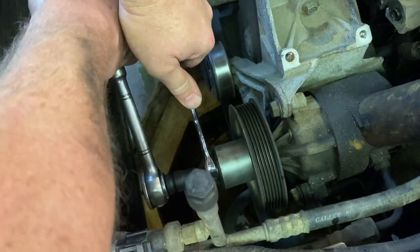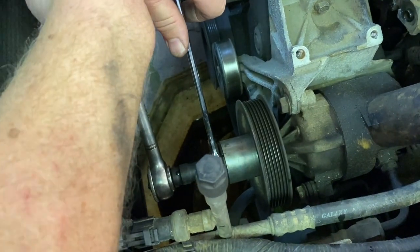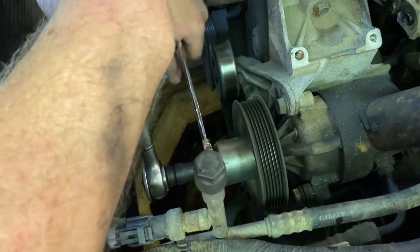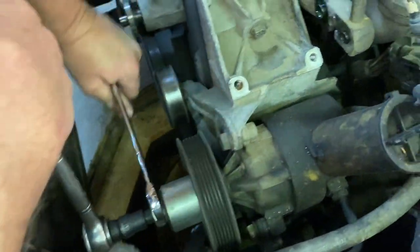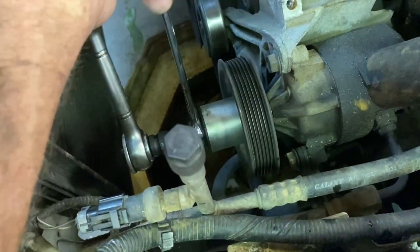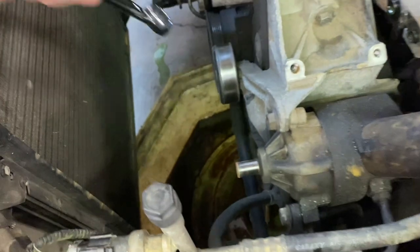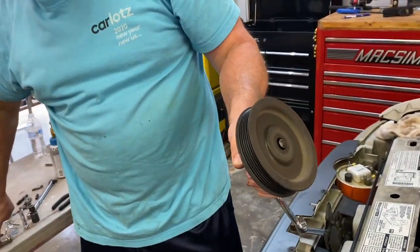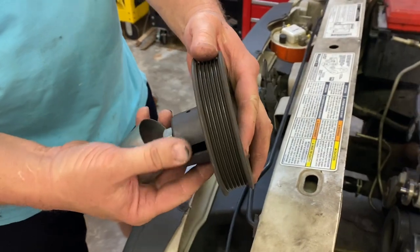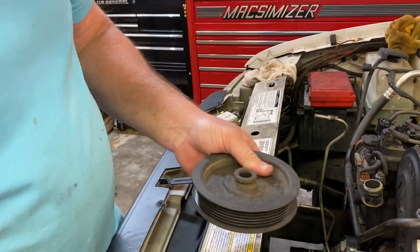Next we're going to take the power steering pump pulley off using a power steering pump pulley removal kit. This is a tool that is required for this job — you can rent one from your local auto parts store or purchase one from Amazon. When the pulley breaks loose, pull the tool off the end and there's our pulley. It's actually made out of fiberglass and feels really lightweight. Now we can continue on.